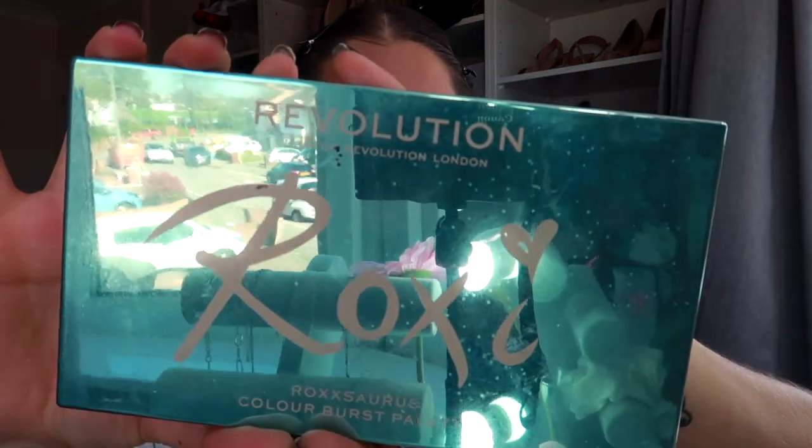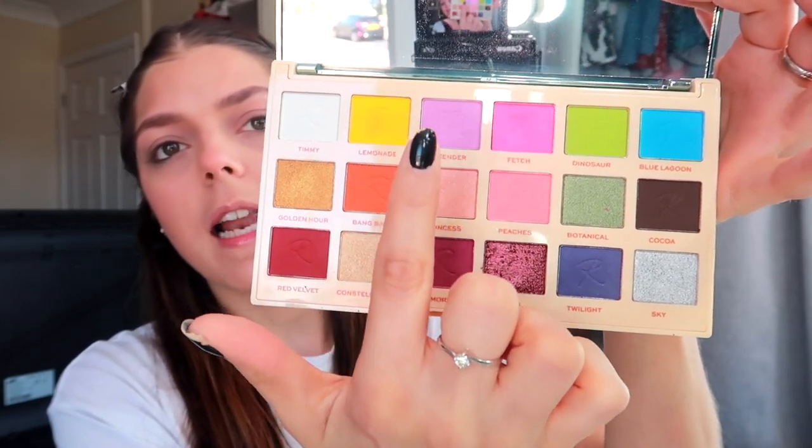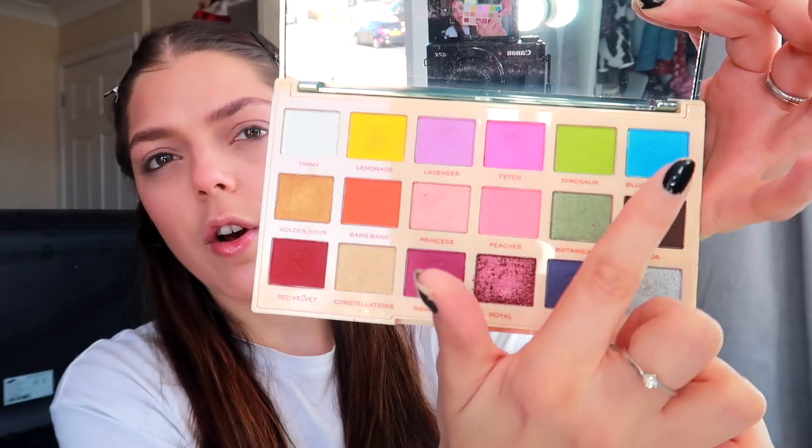The eyeshadow palette I'm going to use — I'm just going to do it out of one palette — is this Makeup Revolution Rocksaurus Colorburst palette. I'm probably going to use a mix of these ones here. I'll use the yellow, purple, pink, I'm not sure whether to use the green or not but definitely the blue. We're going to try and make a pastel spring makeup look.